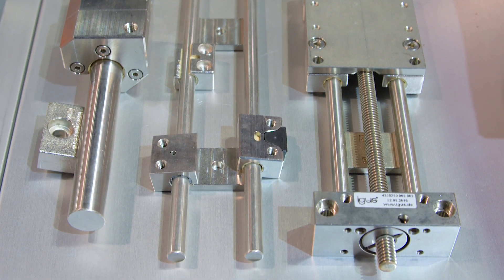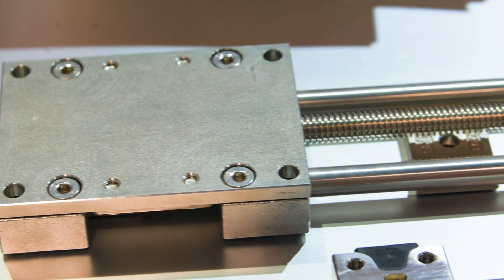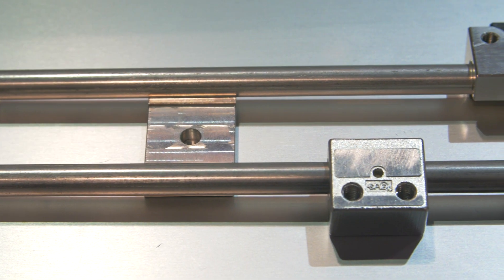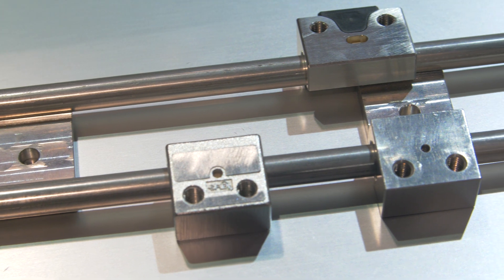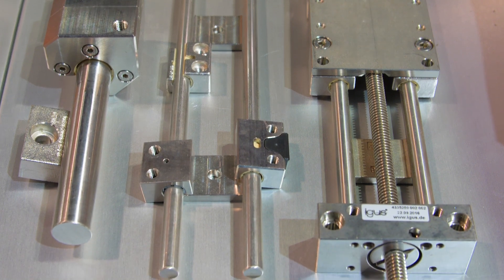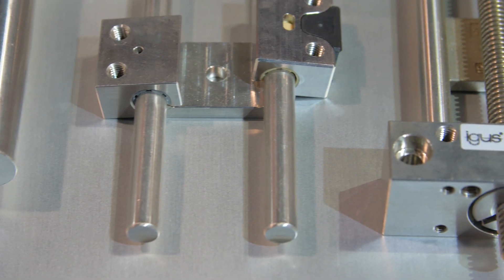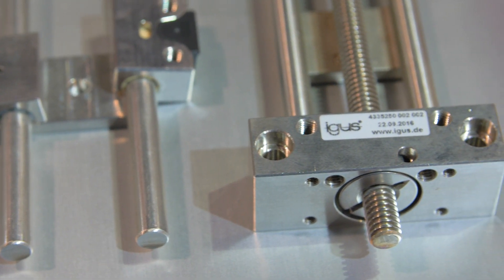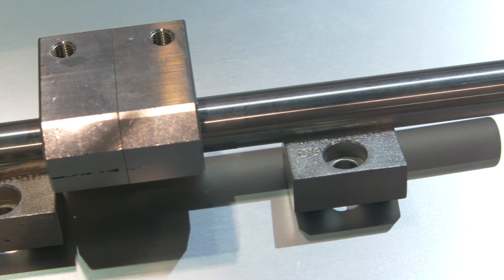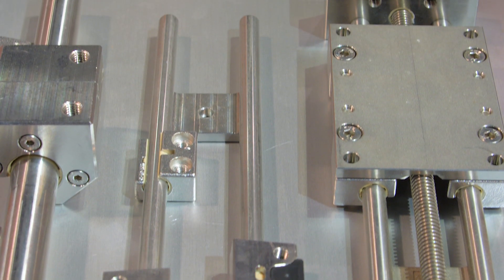If you have applications requiring linear motion in wash-down environments — common in food processing and packaging machinery — or in salt water or marine environments, the Dryland product line offers shaft materials made of 316 stainless steel. Recirculating ball bearings require hardening, typically 420 or 440C, which can corrode. You get much more corrosion resistance using classic sliding elements from Dryland.